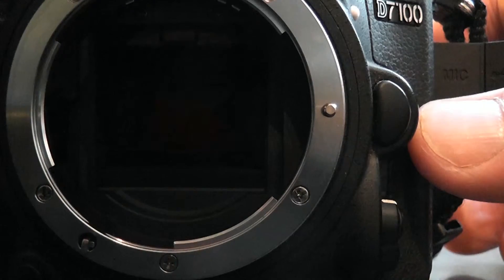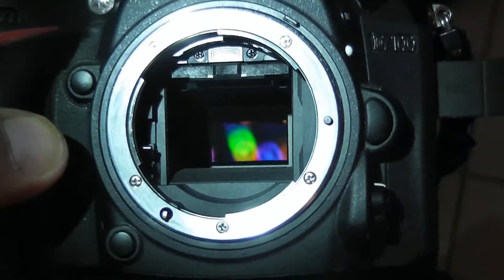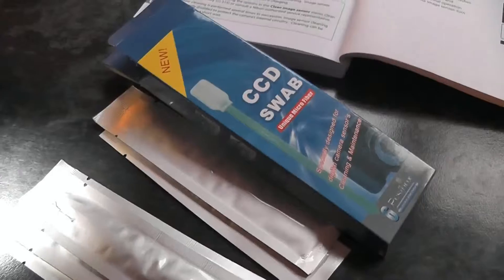So here it is — there goes the mirror, it's flipped up, and now you can see right down to the CCD. That's where your light falls and you get your image. There it is reflecting some nice rainbow colors.